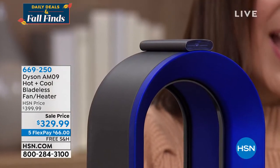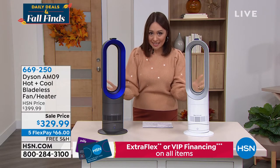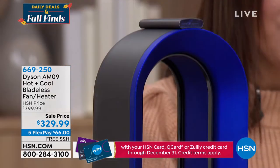Today I have it $70 off — a Dyson fan and heater in one on a FlexPay. This is $66, and we're doing free shipping and handling on this.